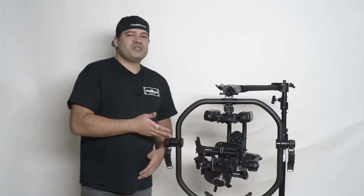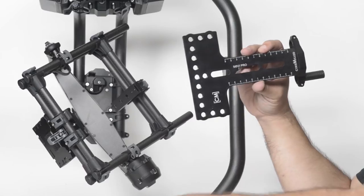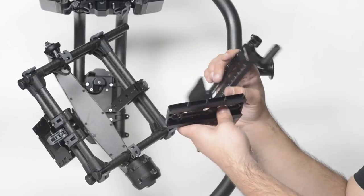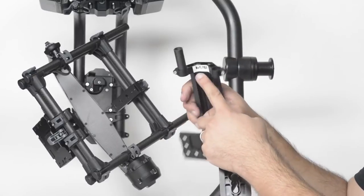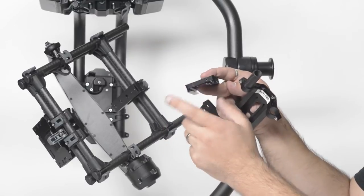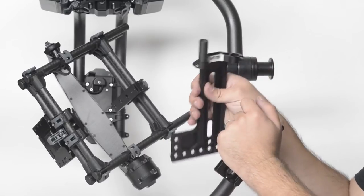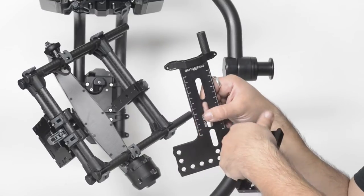Let me cut to the close-up and give you guys a better look at the Pro Dovetail. I'll show you real quick a few of the differences from the factory dovetail. As you can see here, the rod support that goes into the two threaded holes in the front is the same location on ours. This is the rod support that came with the Movi Pro — it bolts right into our plate, so that is not any different.